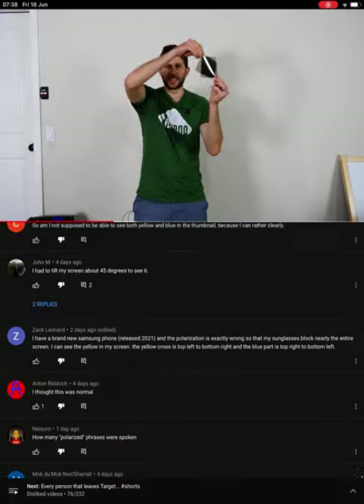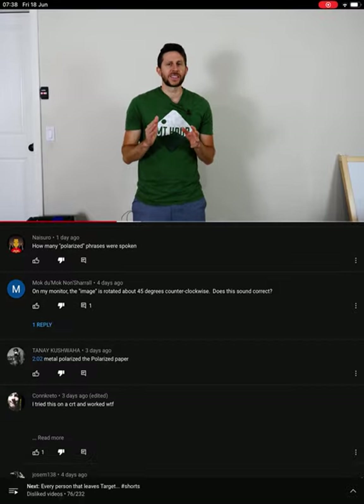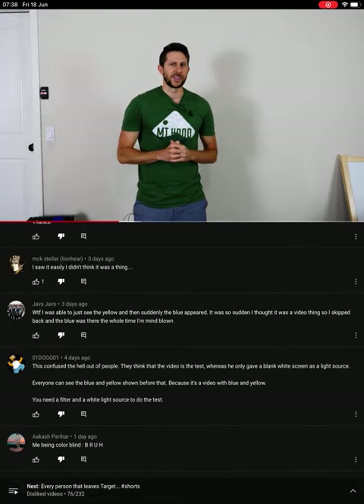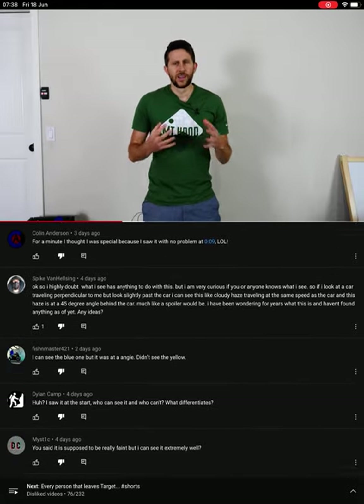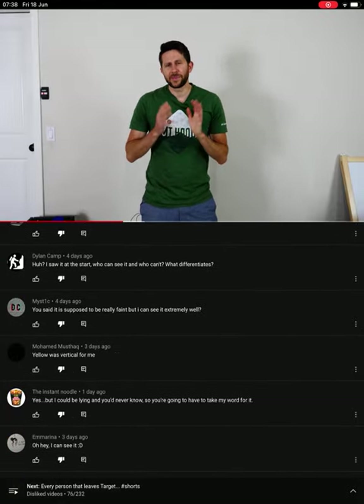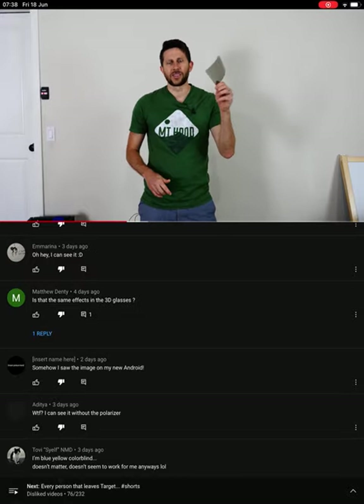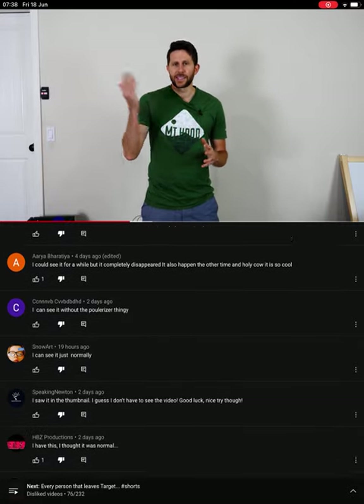I've shown you how you can use polarizers to detect if light is polarized or not. But did you know that some humans can actually detect polarized light with their eyes? Let's see if you can do it. So what you're going to be looking for is called Haidinger's brush. In order to see this, you have to be trained a little bit. The best way to see it is to get a polarizer like this, and then what you need is a blank, textureless background that's bright. This light worked really well for me to see it.